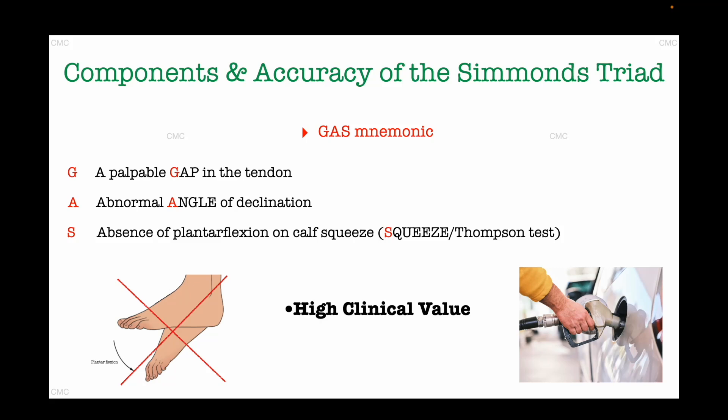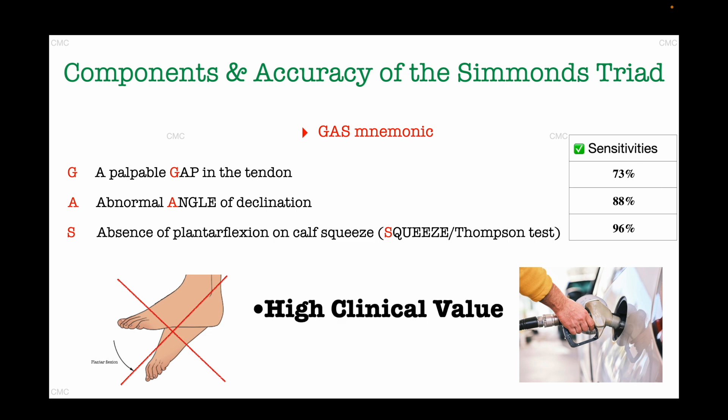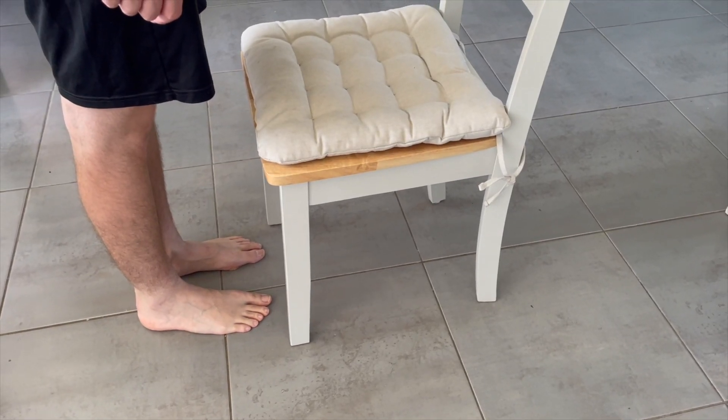Simmons triad has a very high clinical value. The Thompson test alone has a sensitivity of up to 96% and a specificity of over 90%. Combined with the relatively high sensitivities of the gap test at around 73% and the angle of declination test at around 88%, the combined clinical accuracy of the Simmons triad is nearly 100%.